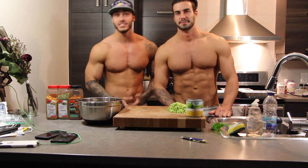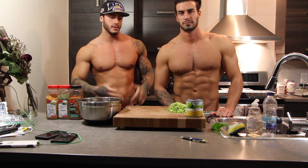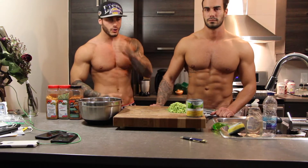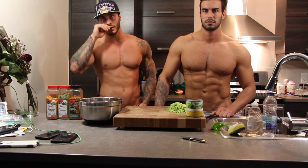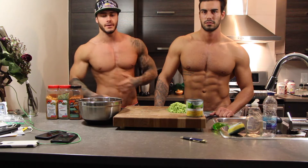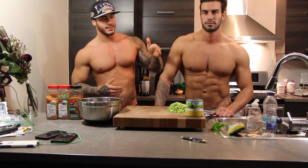Hey, what's up guys! It's Mike and Alex. We decided to start back the cooking videos since you really liked it and we want to help you eat healthy. We're going to do a recipe every two weeks — sometimes every week if we have more time — mostly on Thursdays. This week it's gonna be protein meatballs, very basic.